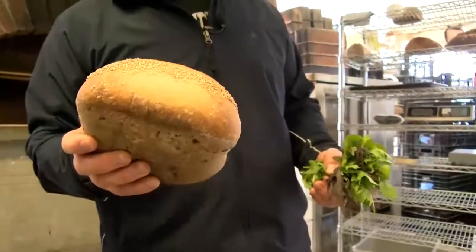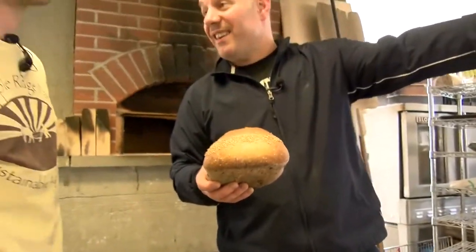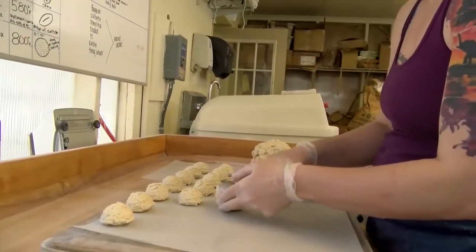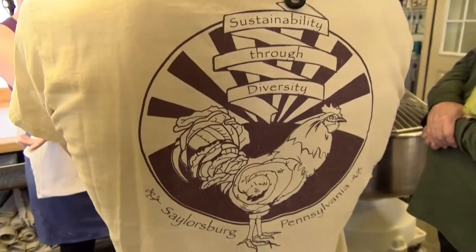This bread — the chef over there does his bread. It's amazing what they do here. This is a wonderful farm of Brian Bruno and his staff, wonderful staff, my friend. Thank you for your wonderful hospitality.